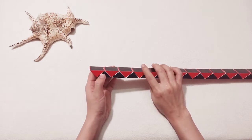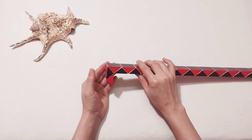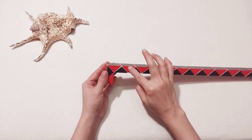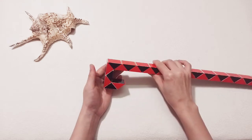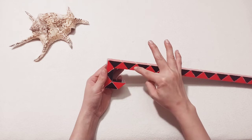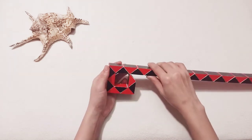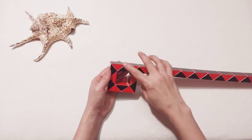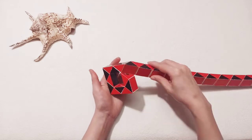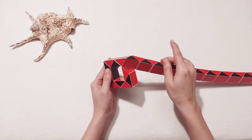1, 2, put it down. 1, 2, 3, 4, also open. One, two, three, four, do the same way, turn it to the left. One, two, three, four, go to the right side here. One right, we continue to make the second one.